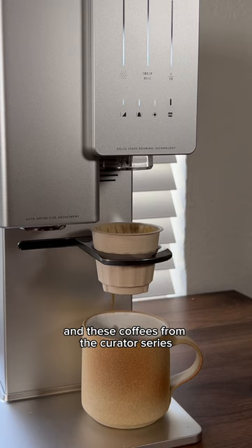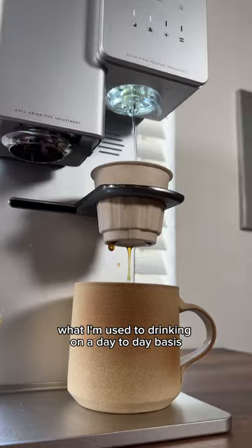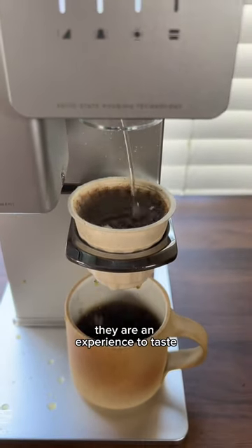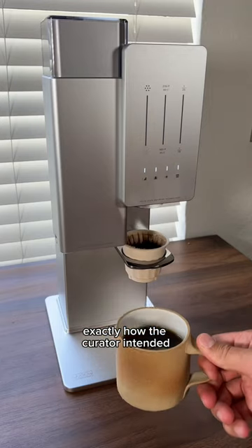And these coffees from the Curator series are truly excellent. They're above and beyond what I'm used to drinking on a day-to-day basis, and they allow you to experience them exactly how the Curator intended.